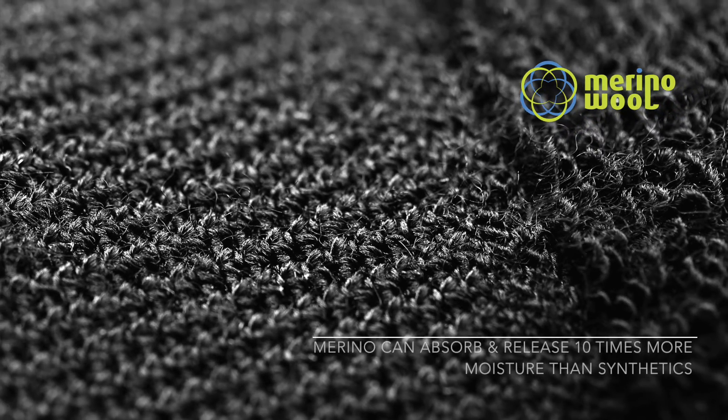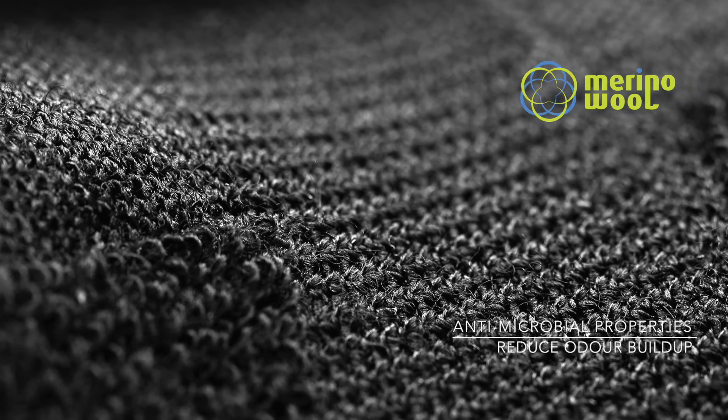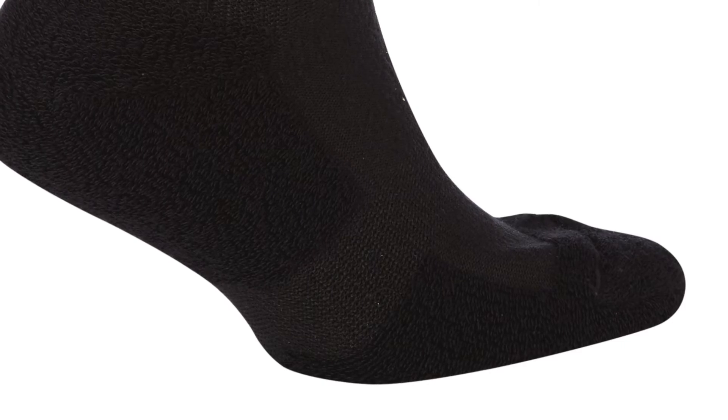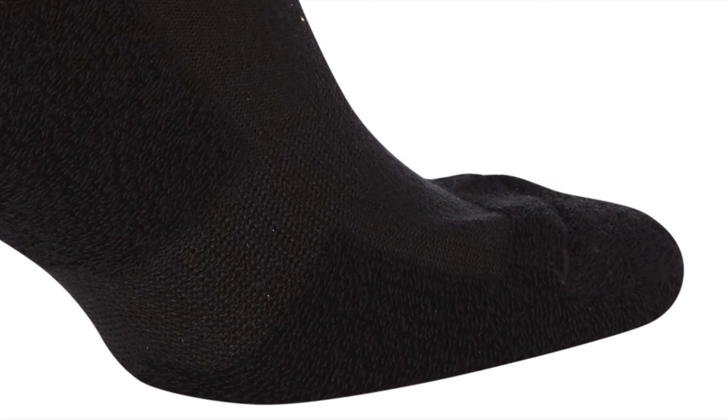Merino wool can absorb and release 10 times more moisture than synthetics and has excellent antimicrobial properties, helping to reduce odour build up inside the sock. The liner is constructed with flat lock seams around the toe to provide a comfier fit than ever before.